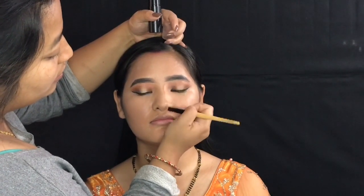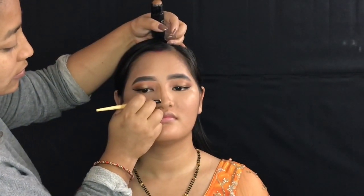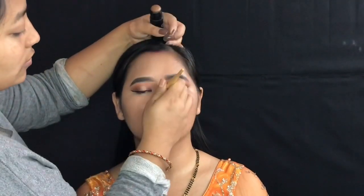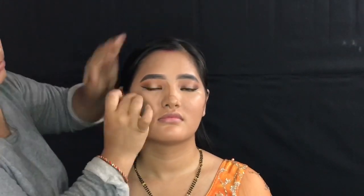Add a tip detail line to the side, add an arc or a line, add a side line and blend, then blend in an upward direction.